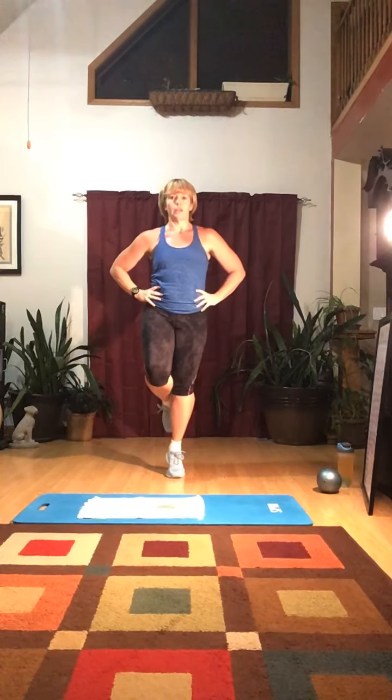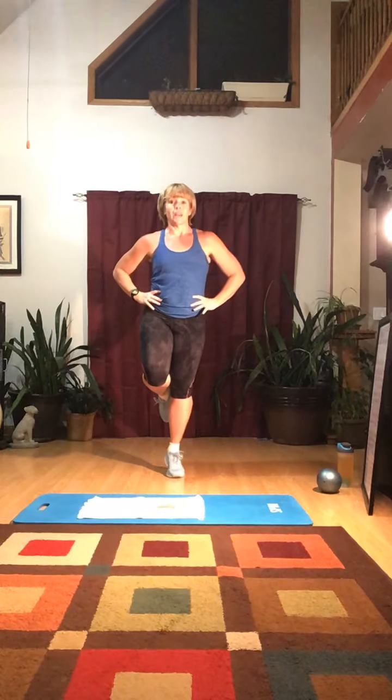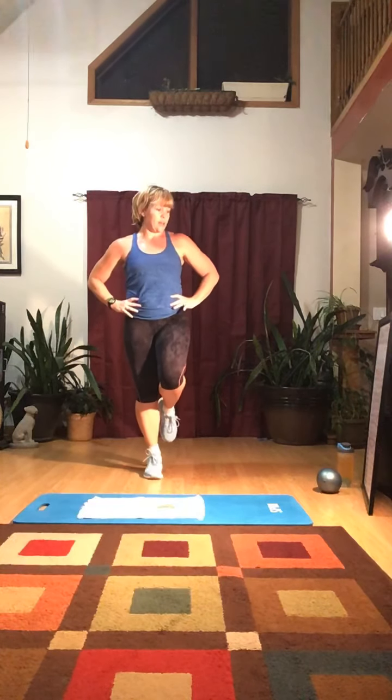Next: heel raises on one foot. If you need to hold on to something, that's okay. One, two, three, four, five, six, seven, eight, nine, ten. Other leg: one, two, three, four, five, six, seven, eight, nine, ten. You'll find one side is easier than the other.